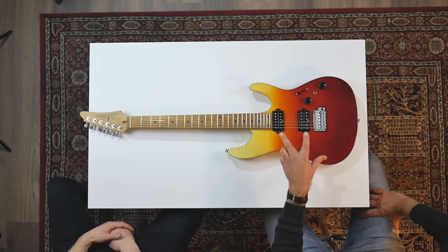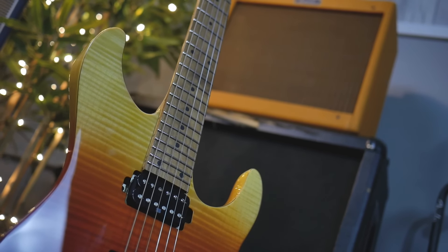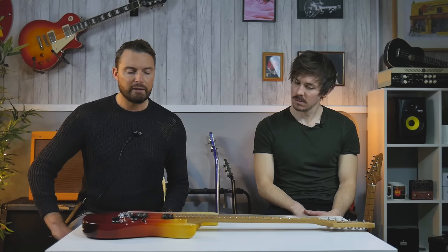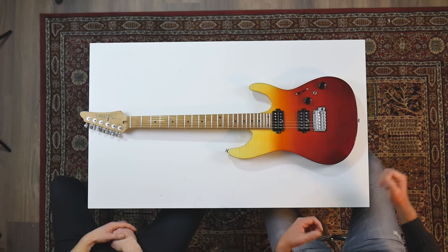We've got two Seymour Duncan Hyperion humbuckers, specifically designed with Ibanez for these guitars. They're super transparent, and they really pick out the dynamics of your picking attack. If you play with fingers, you can really hear the difference.